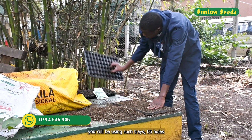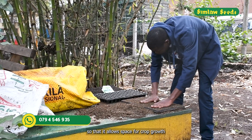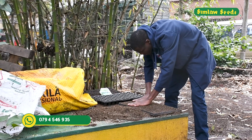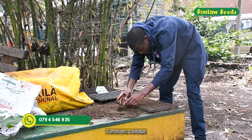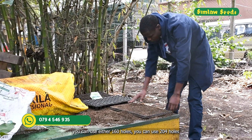For crops with big leaves, we use the 66-hole trays to allow space for crop growth. For smaller crops like tomatoes and cabbage, you can use 160 holes or 204 holes.